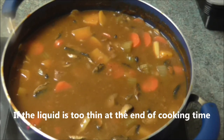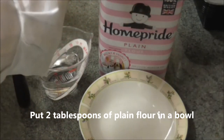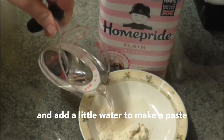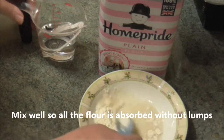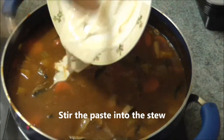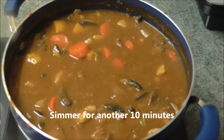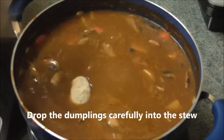If the liquid is too thin at the end of the cooking time, put two tablespoons of plain flour in a bowl and add a little water to make a paste. Mix well so all the flour is absorbed without lumps, then stir the paste into the stew. Drop the dumplings carefully into the stew.